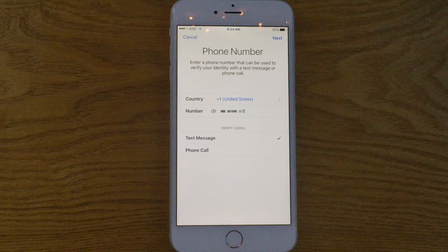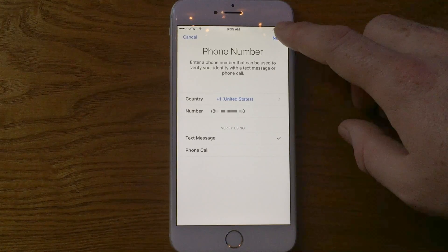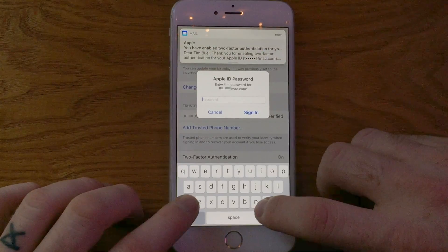Essentially, two-factor authentication is an entirely new layer of security where you have to get a device authenticated before you're actually able to log in with your Apple ID. The most common way to use this is to have your iPhone as the main trusted device, and you'll be asked to authorize it with your Apple ID password.